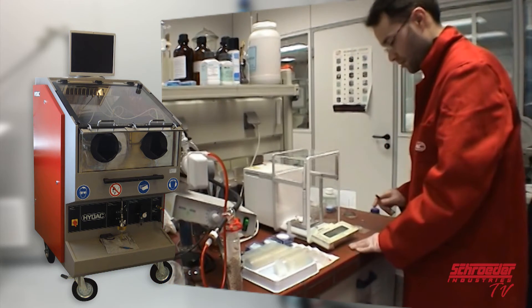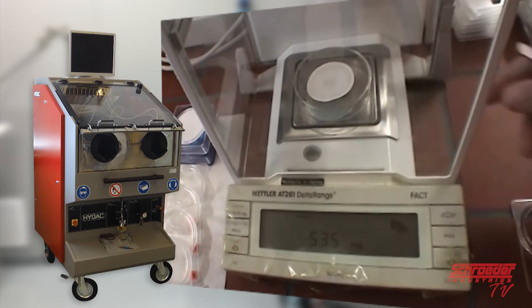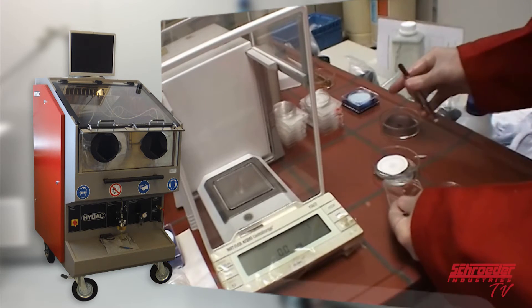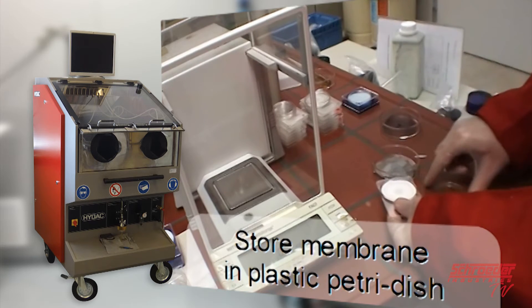The threshold is determined mainly by part size. The larger the part being evaluated, the more surface area it has that can house contamination. Once you have solid weight measurements, store the membrane in a plastic petri dish for safe keeping and to not add any further contamination.